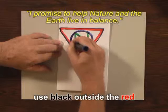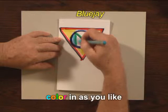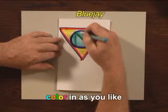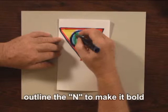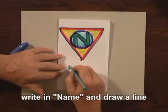Now, use black along the outside to make the logo stand out. Color in as you like. And finally, be sure to outline the N in a bright contrasting color, perhaps dark, so that it really stands out.